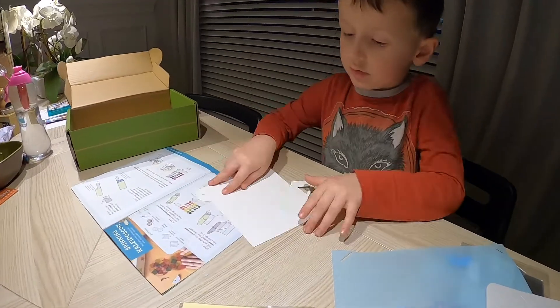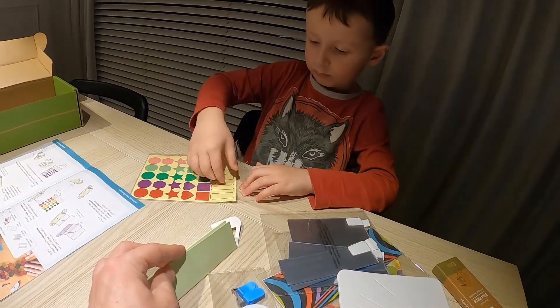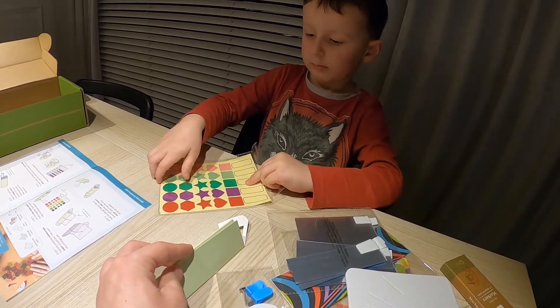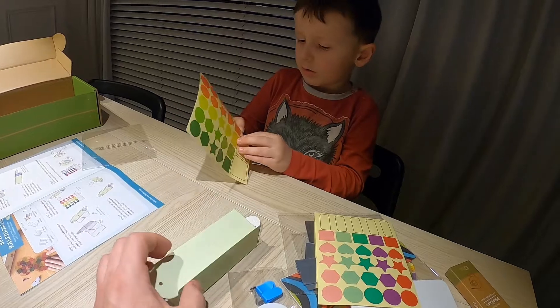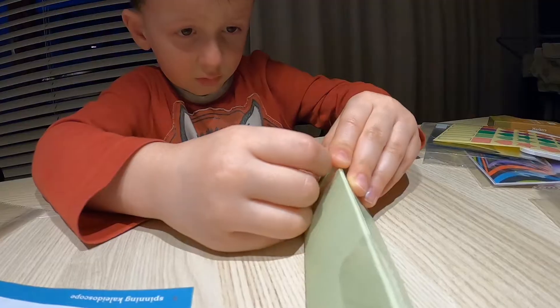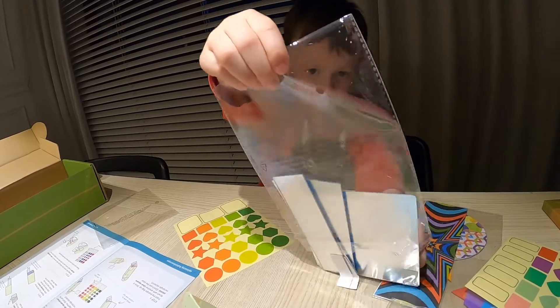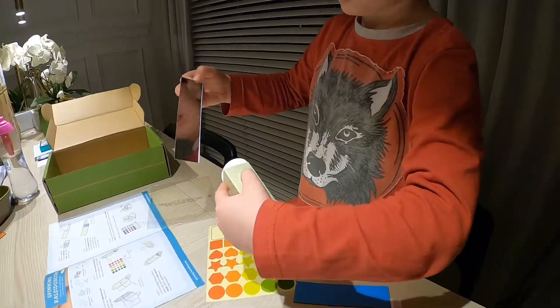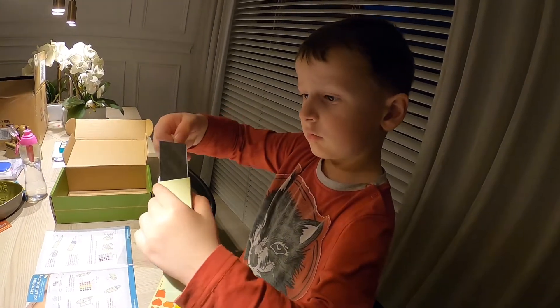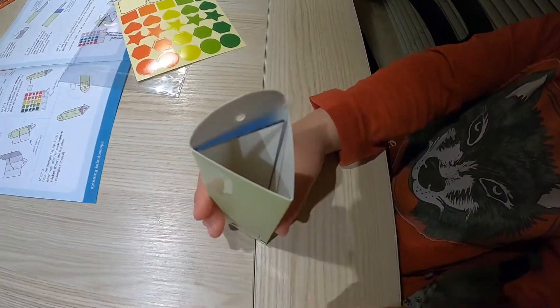Okay, so we're gonna do it this way. Stick it as hard as you can. Okay, let's get started. And you can hear me as I walk you through.